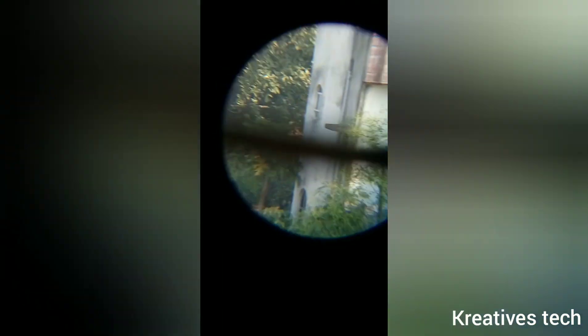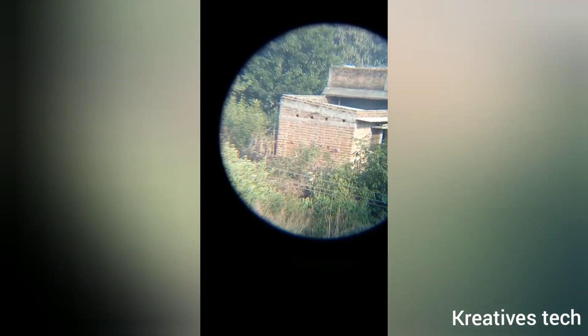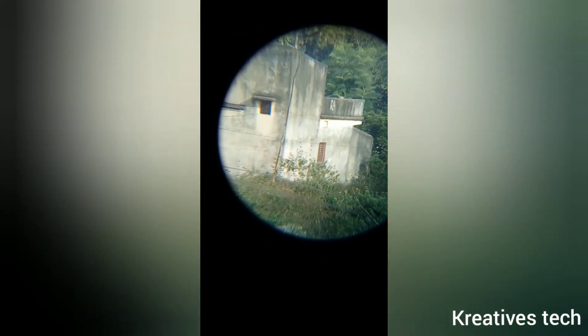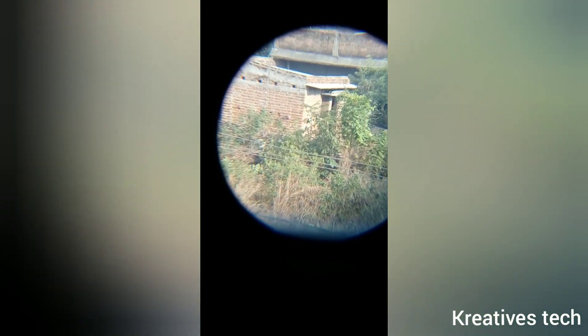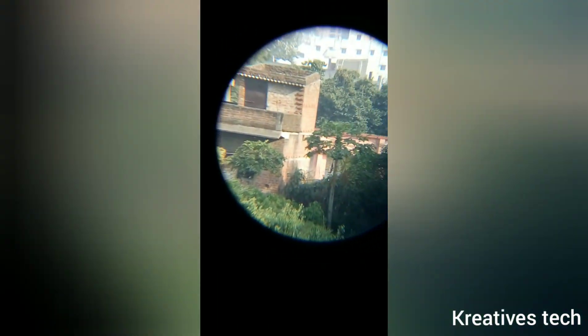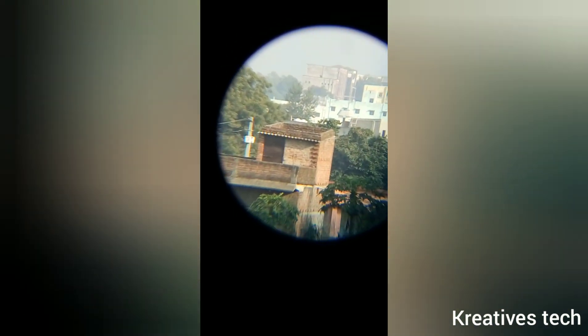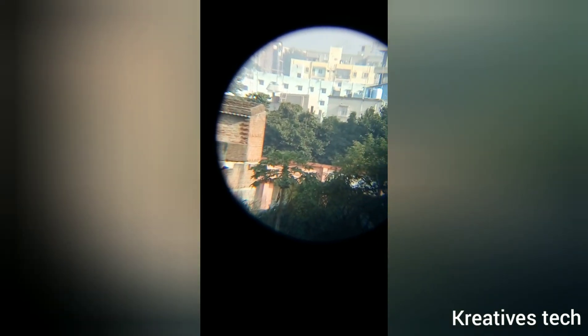Everything is perfect, but the adjustment is tricky because the stand couldn't hold the total weight of the lens and the camera, so you have to take care that neither the camera nor the lens falls. Those houses are nearly half a kilometer away from my house and you can see them clearly.